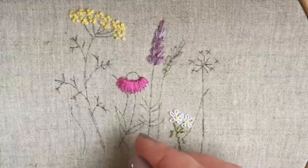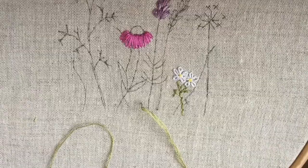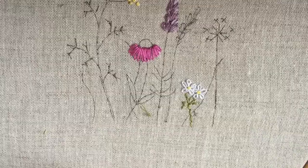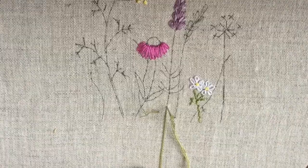What you do is go in from the front, a little ways away from where you're going to be stitching. You pull the thread through, leaving your knot on the front of your work. Then you make two tiny stitches along the line of where you will be stitching so you could cover them up — come up and go down, just the tiniest stitch.